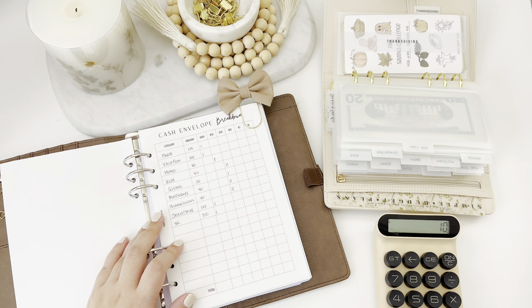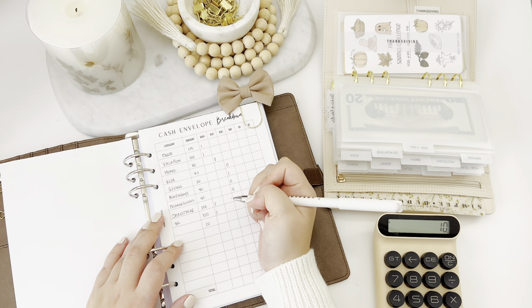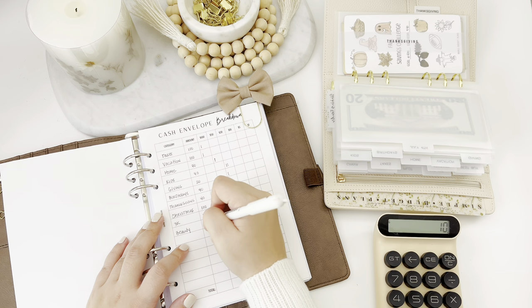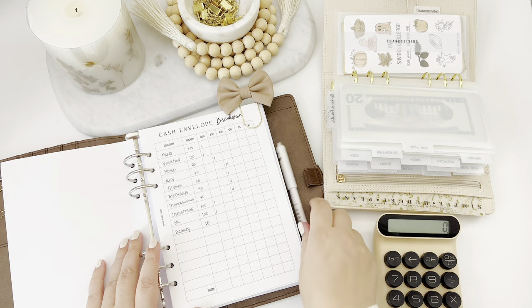That should leave us with $10 left, and I think I'm gonna put this towards beauty. So that gives us a total of $600 budgeted across all our envelopes and challenges.